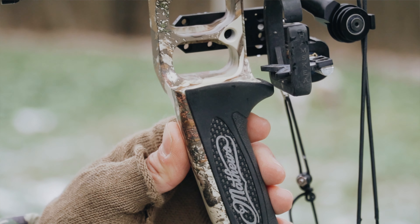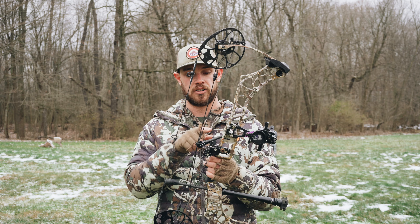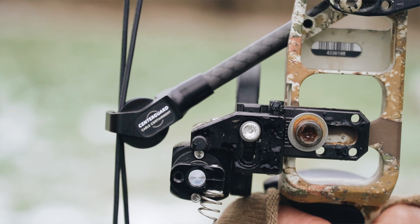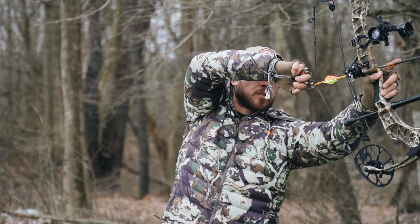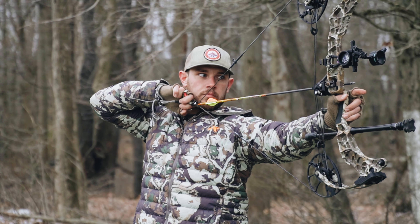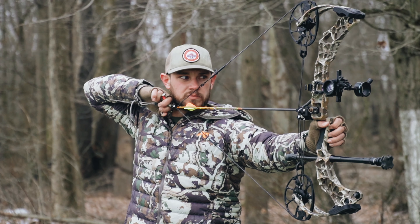The biggest change on this bow from the Matthews VXR — which I also had, the 28-inch version last year — is the cable guard. They actually ran this cable guard at basically a 45-degree angle so that it lines up perfectly with the burger hole, which is technically the center of the bow. As you draw it back, it's supposed to make the draw cycle smoother.